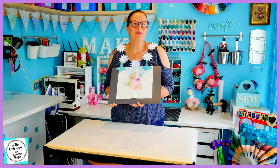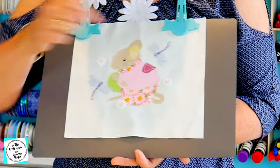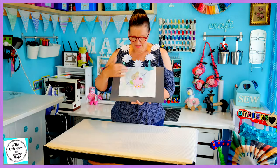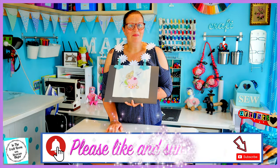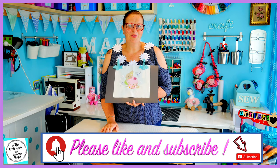So here we have the final Mrs. Tittlemouse applique character square. I've pressed on her dragonflies and I've also stitched down these little daisies. I think they're quite pretty and they link in with her dress. I hope you enjoyed making your Mrs. Tittlemouse applique square. Thank you for joining me today. Please don't forget to like and subscribe.